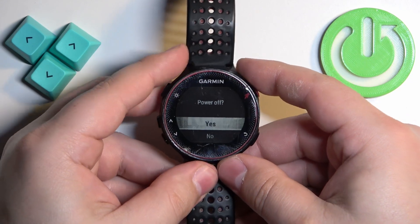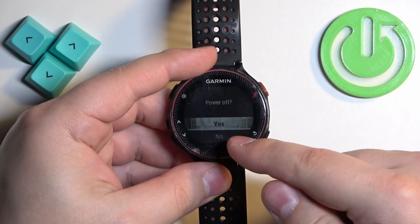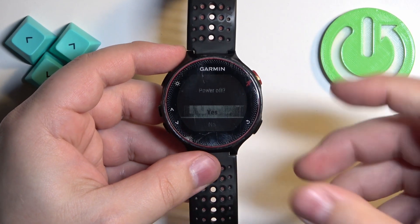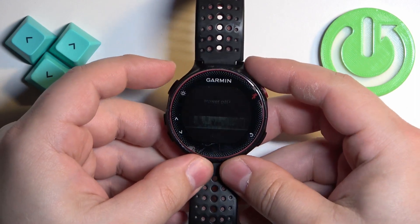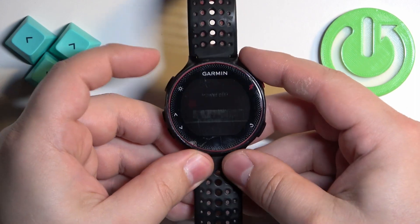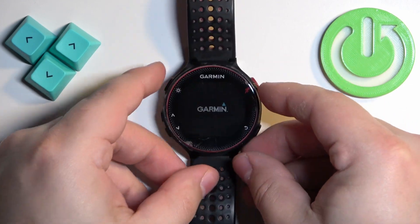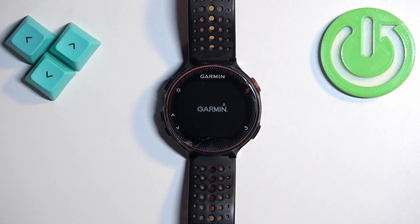The watch turned off — the screen is still kind of fading as you can see, but that means the watch has turned off. After it turns off, wait a couple of seconds, then press and hold the light button again to turn it on. You'll need to wait until the watch is done booting up into the system.